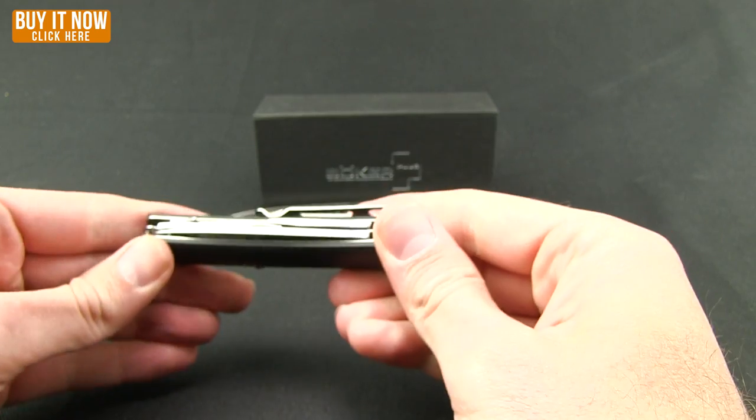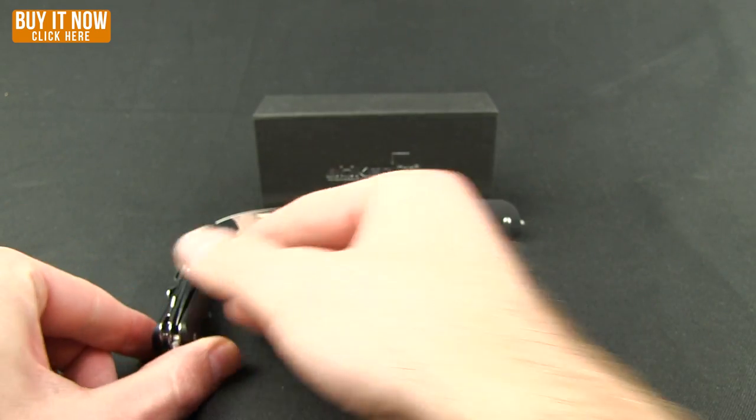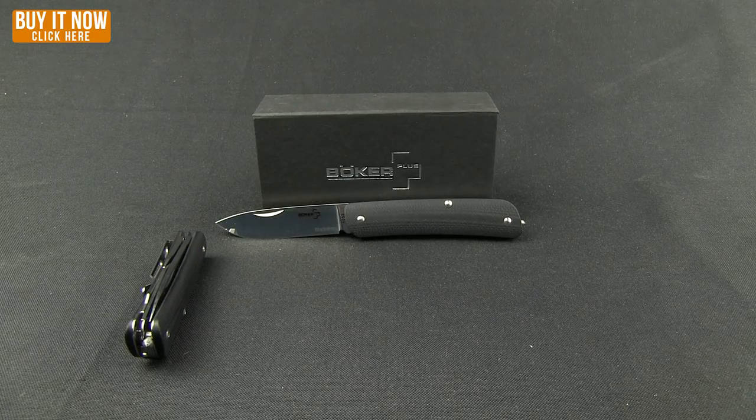So there is your model number two. Weight-wise, that one is going to come in at 3.10 ounces.